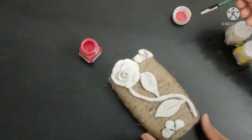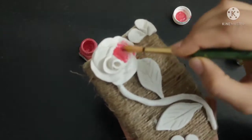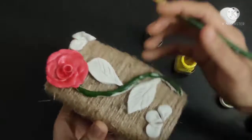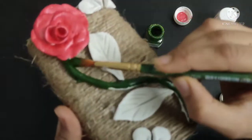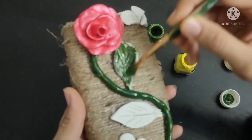Now I have used acrylic colors — red, yellow, green, and white.